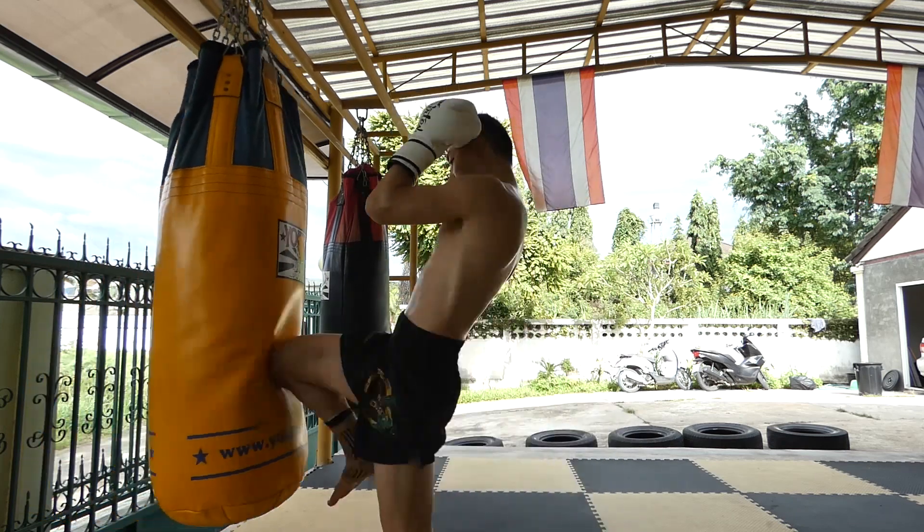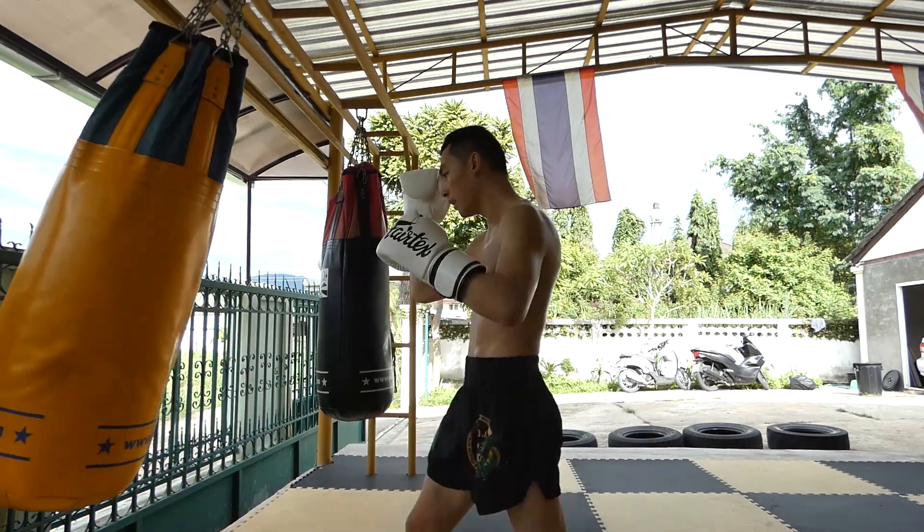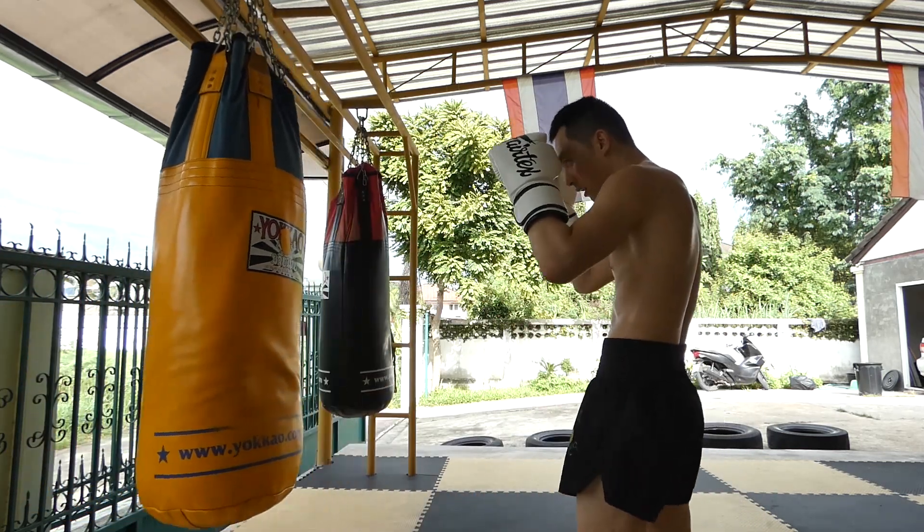Here's a helpful tip: find the softest bag, and you won't mess yourself up. Because there are a few of those bags out there that just destroy your shins.